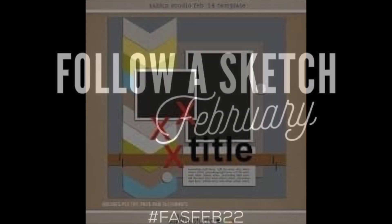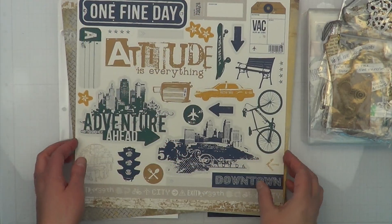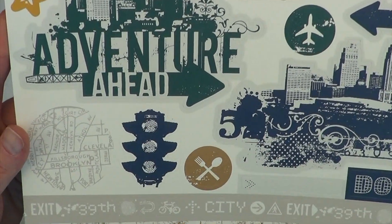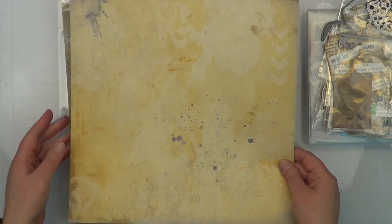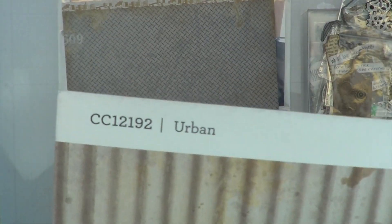Hey, it's MK and I am back with another Follow a Sketch February. This sketch here is actually for day seven. I know I am going completely out of order and I apologize about that, but I kind of have gaps in my assignments for YouTube, so I'm kind of picking and choosing which layouts I want to make. Sorry Sandy!